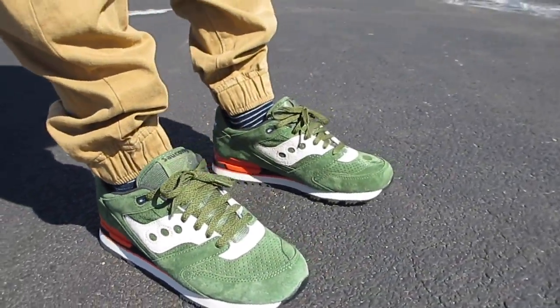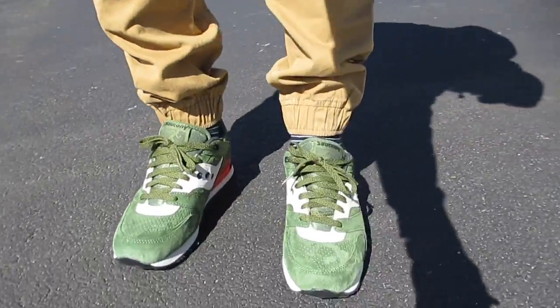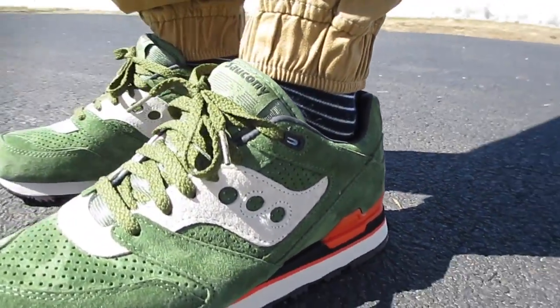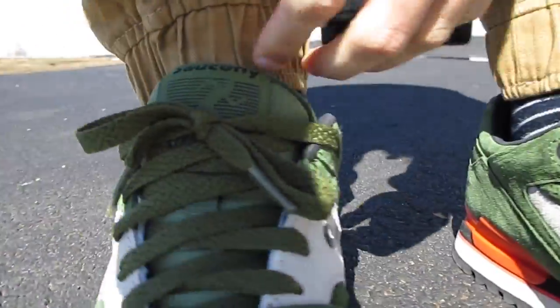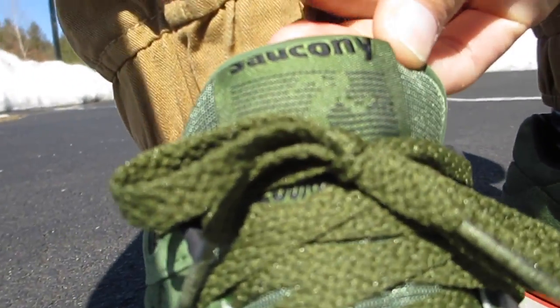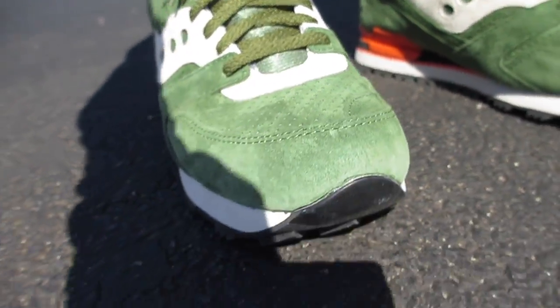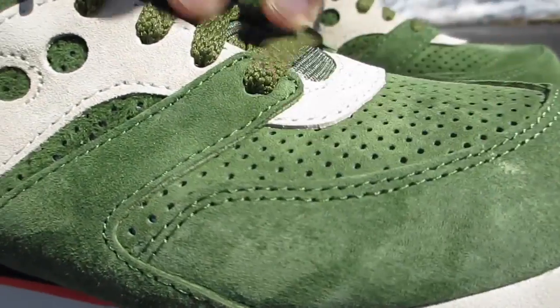Here they are — just honestly a luscious, luscious green. Love the colorway. Love the premium materials in the Courageous. I'm going to try to track down the blue pair, especially if I can find them under retail, so I'm going to start looking. But I just want to bring you guys in on feet.